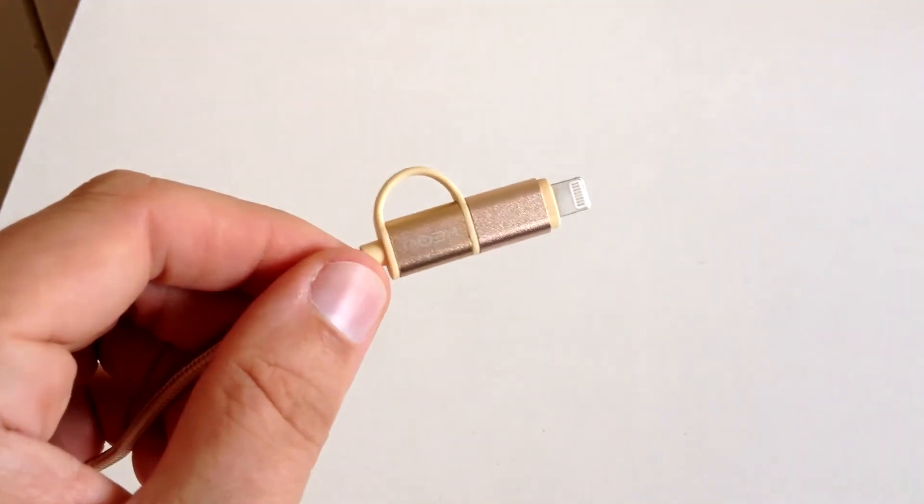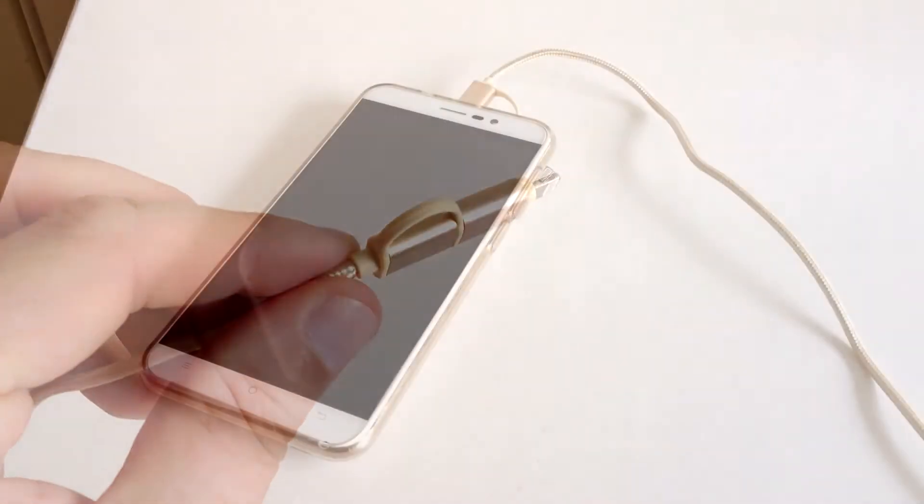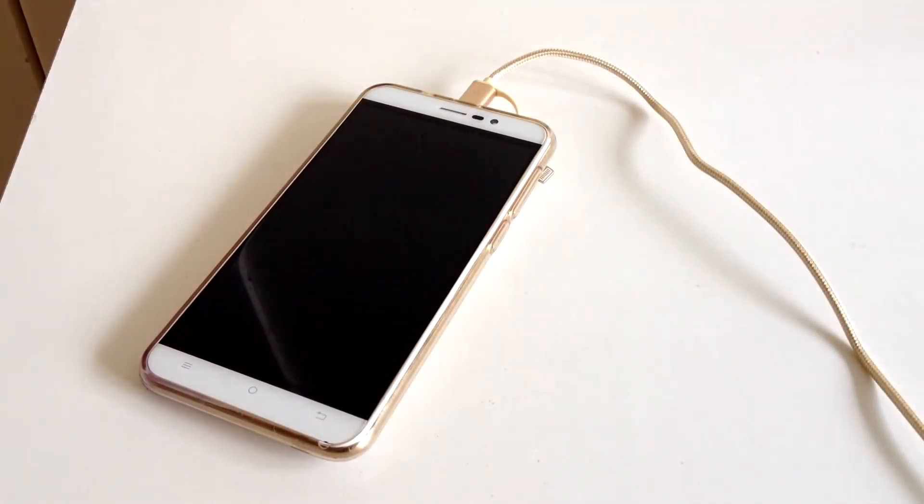It does sync as well as charge, so that is awesome — it has the data functionality as well. It does actually give a quicker charge, believe it or not. I would say it probably gives about 10% more charge, which is pretty awesome.